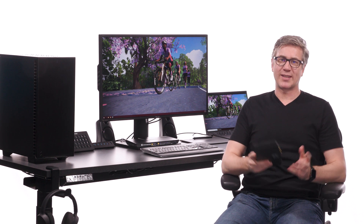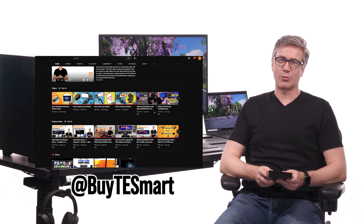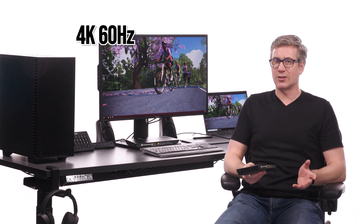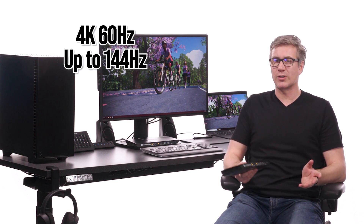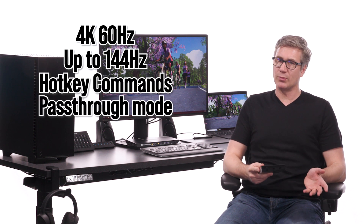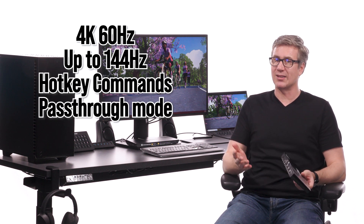The KVM operates the exact same as the A2U models that we've covered in so many past videos. It tops out at 4K with 60Hz, but it can do faster refresh rates at lower resolutions. It has hotkey commands and also has pass-through modes, so you can use your multimedia keys on your keyboard.